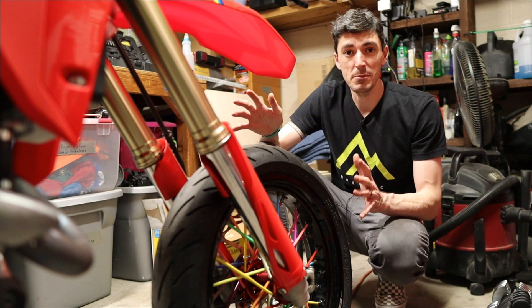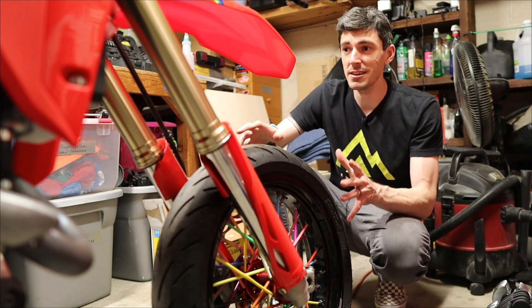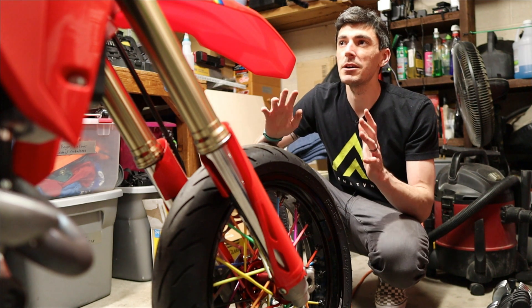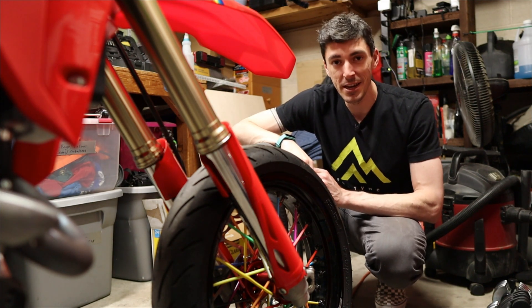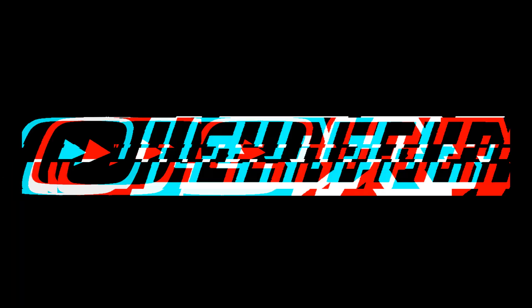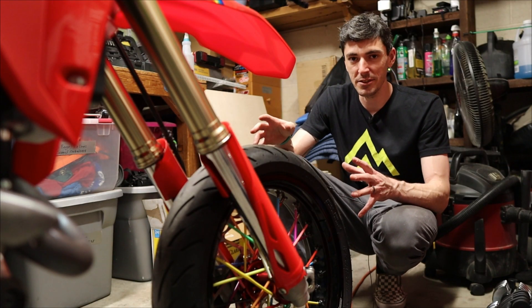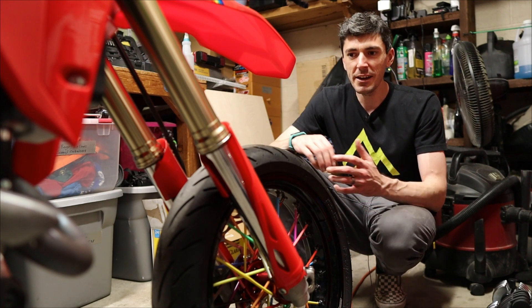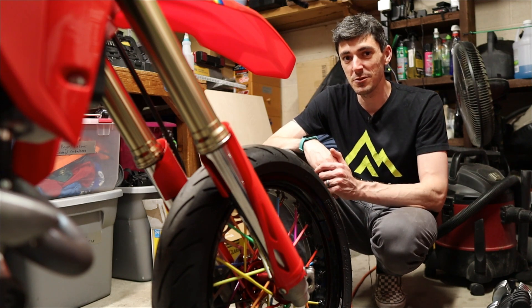Factory suspension is never perfect — I'm a prime example of this, and you'll see exactly why later on. So you have to set it up for you and your riding style. There are hundreds of forum threads and videos beating this topic to death, but there are only a handful of videos out there for the 450RL, and I don't feel like they give the front forks enough justice — which we certainly will in this video.